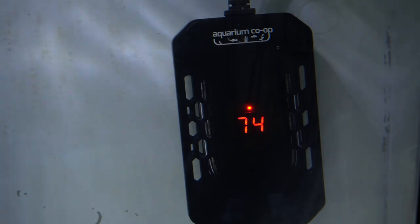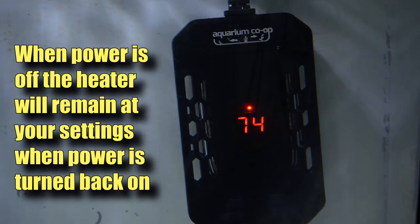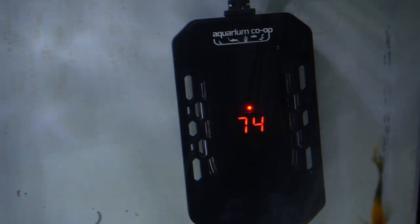Should the water level get below a certain point, the heater will sense it and has technology built in to turn itself off rather than blow up — which is good, because some folks will get into a water change and forget to unplug their heaters. The best practice is to have your filters and heaters on the same power strip and just turn off the strip before your water change, or keep your heater so low in the aquarium that water changes would never expose it.